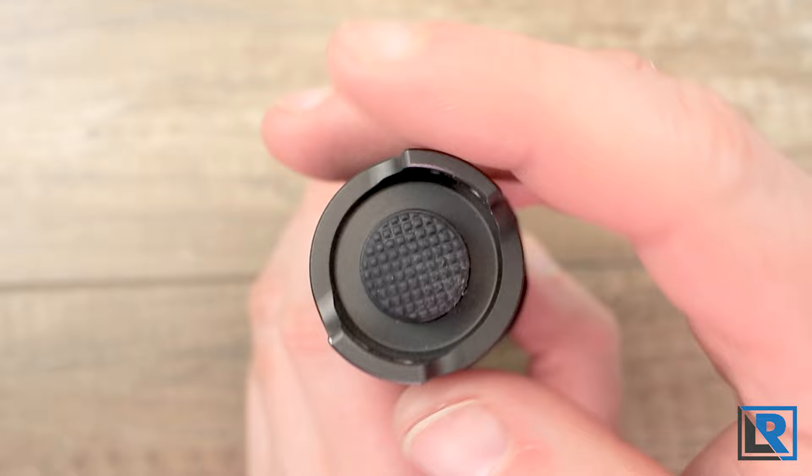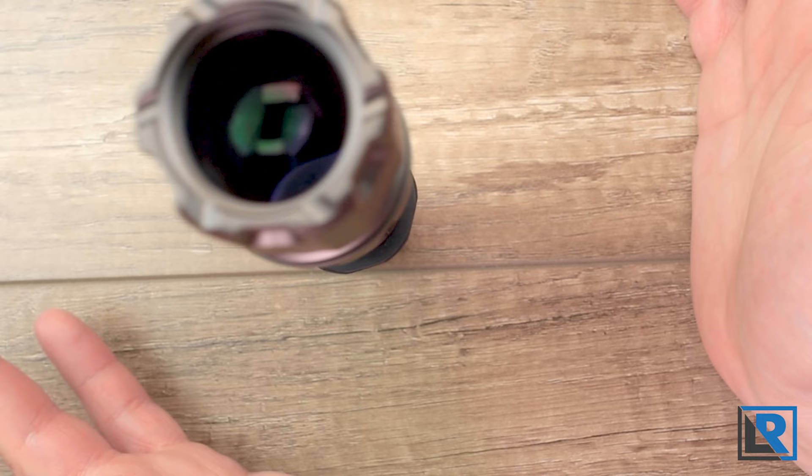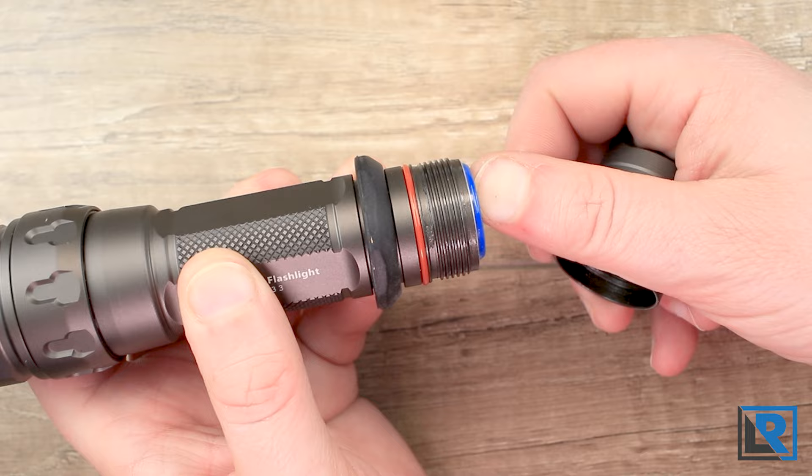If we look at the tail, we've got two little ears — this is where your lanyard attachment point is. You've got a button here; this is a mechanical button, fairly loud, with a nice amount of grip. The light will tail stand, but it's not the most stable, as you can see as I bump the table. Threads on the inside here are square cut, and you've got that red O-ring, nicely greased.